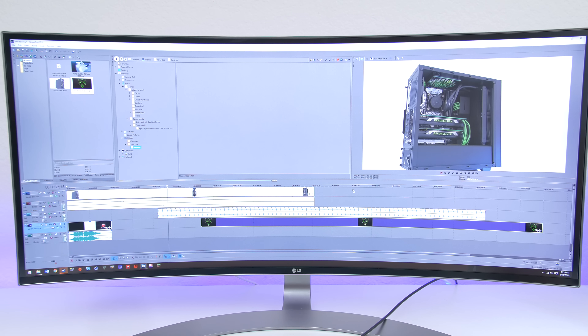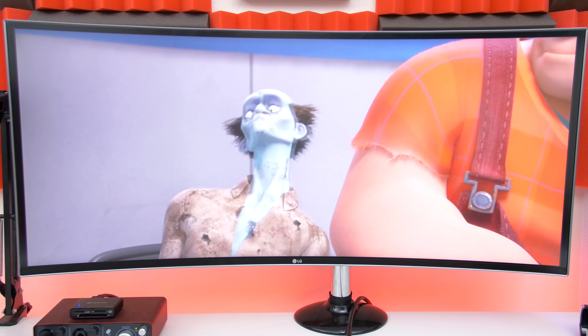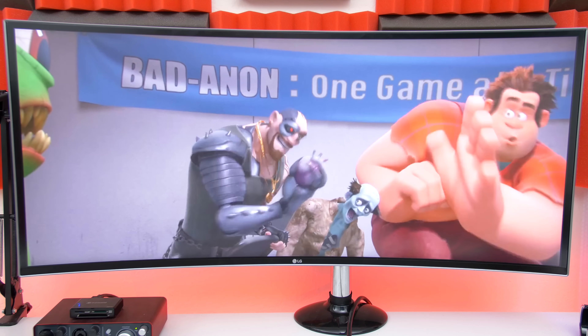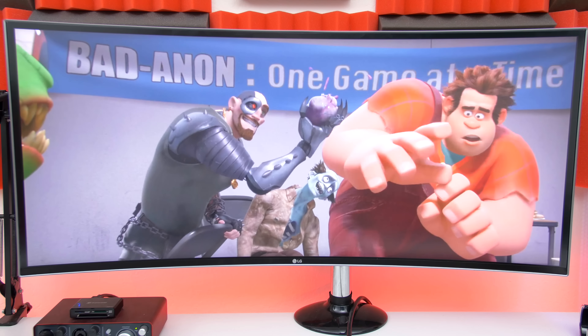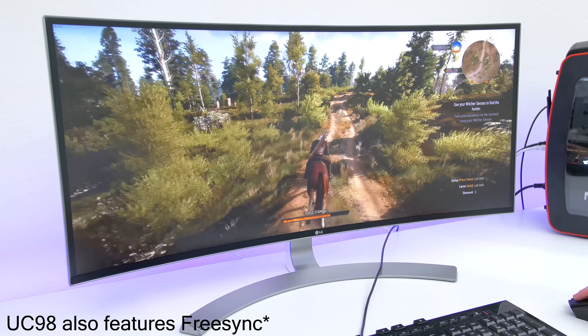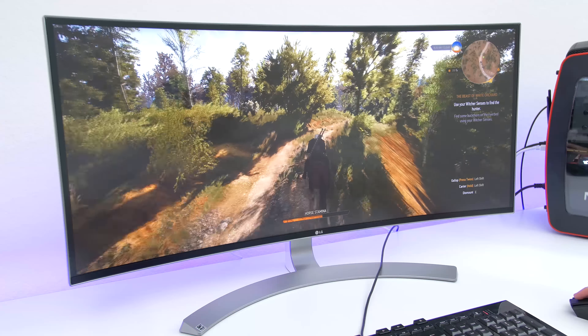We all know the benefits of going with an ultra wide monitor at this point. You have all of this amazing screen real estate, which is perfect for editing and especially multitasking. You get to fit everything on one screen and you don't have to constantly move your head from side to side like with a multi-monitor setup. You also get to watch movies the way they are meant to be watched, in full 21 by 9 aspect ratio. And finally, gaming — more games are supporting ultra wide resolutions by the day, and gaming has never been more fun for me.